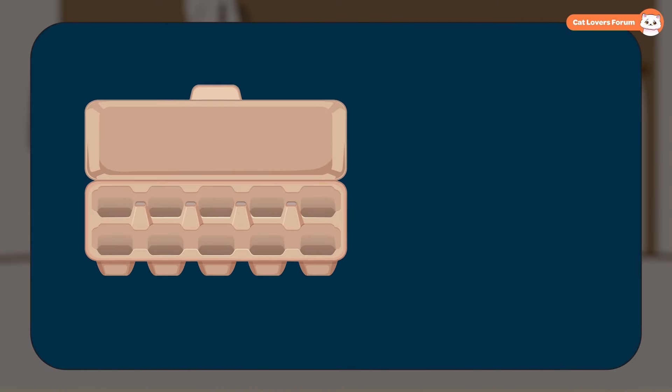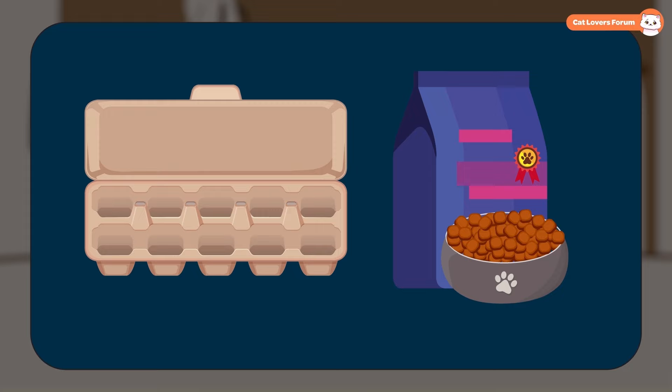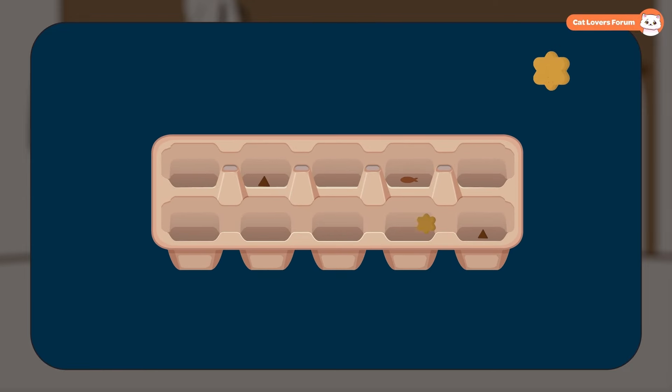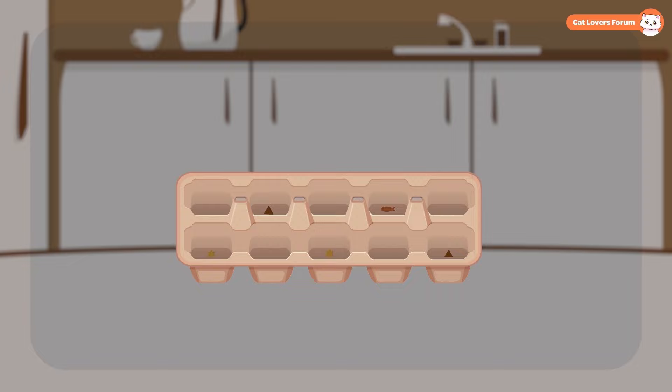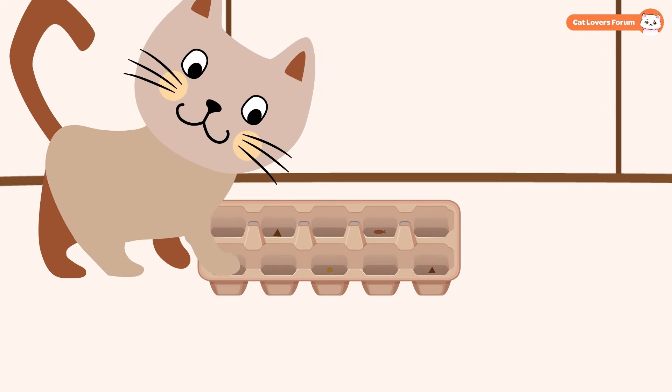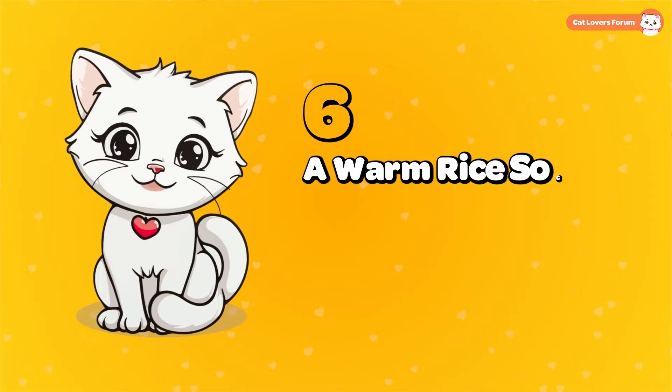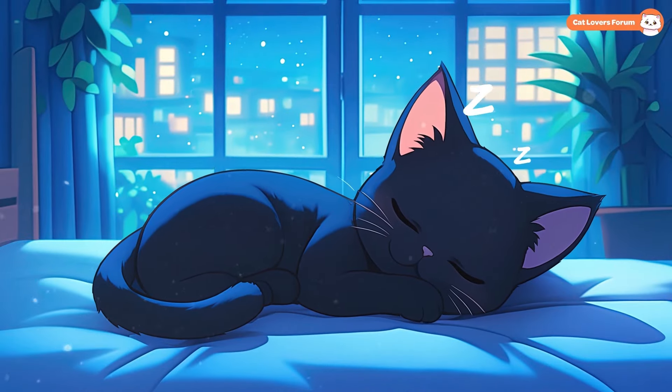An Egg Carton Puzzle: This is another fun and easy one. All you need is an empty egg carton and a few treats, or pieces of kibble if you're out of treats. Cut the lid off the egg carton, then place treats in some of the egg cups, and that's it. Now set the carton down for your cat to explore. They'll paw, nudge, and work to reach their reward.